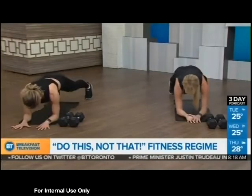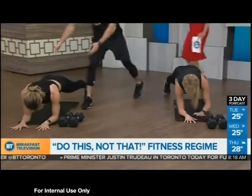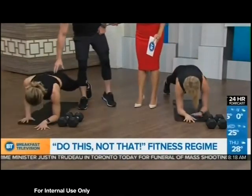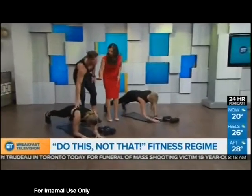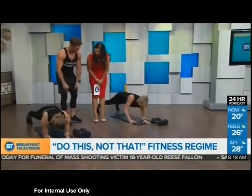As you're doing this, you're thinking about not moving the hips at all. Watch these hips — they should stay completely stable throughout the movement.